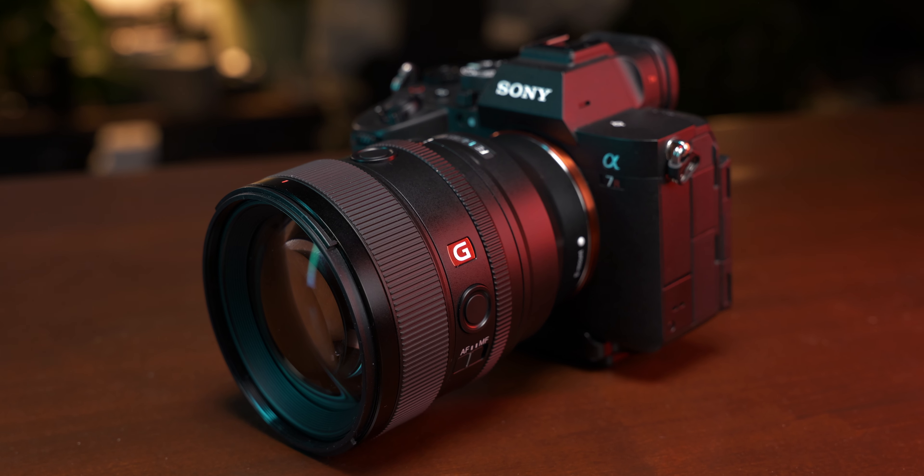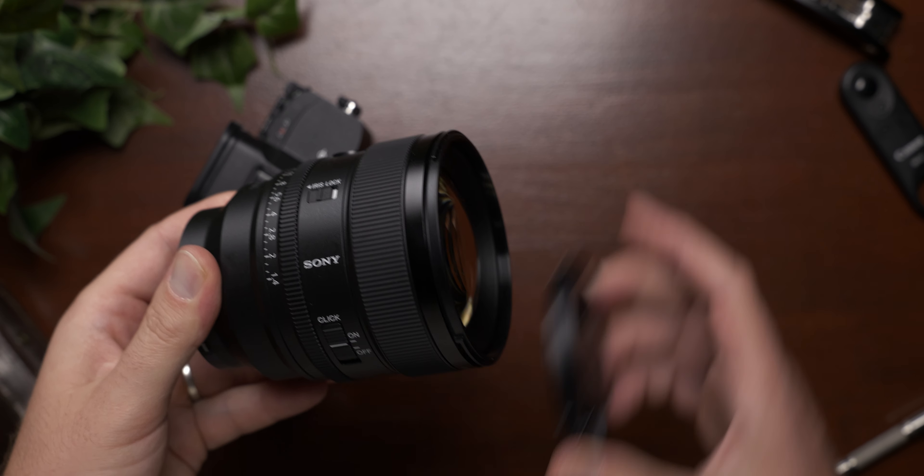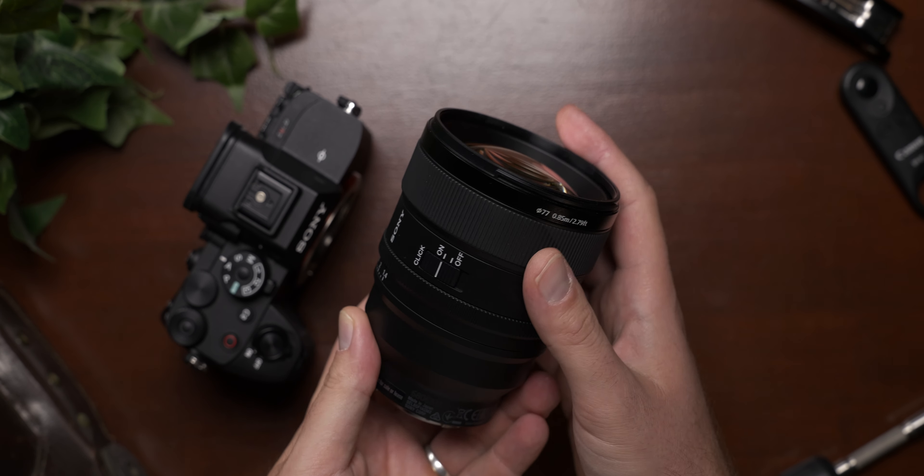The truth is the 85mm 1.4 G-Master didn't sell well initially, so the price quickly and steadily dropped. Today the old version only costs 1300 euros, with strong competition from Sigma's 85mm 1.4 DG DN coming at 200 euros less — a lens that is overall clearly better than the first G-Master. The new G-Master II, however, has its advantages. It's not significantly smaller, but a bit narrower and less bulky.